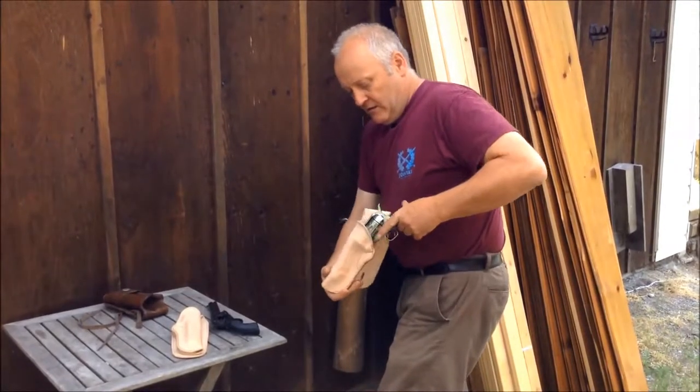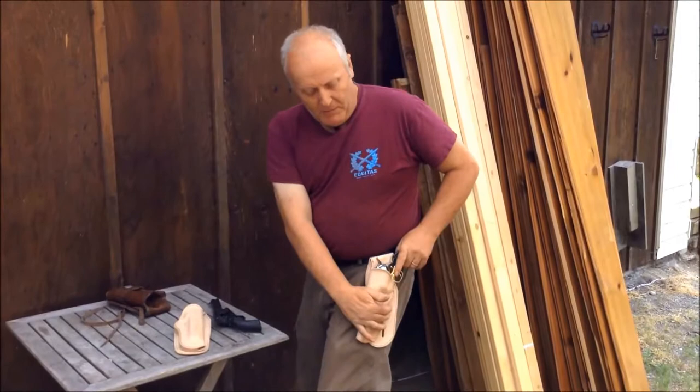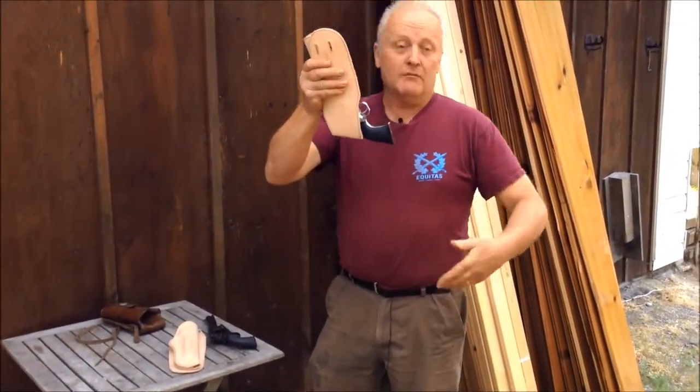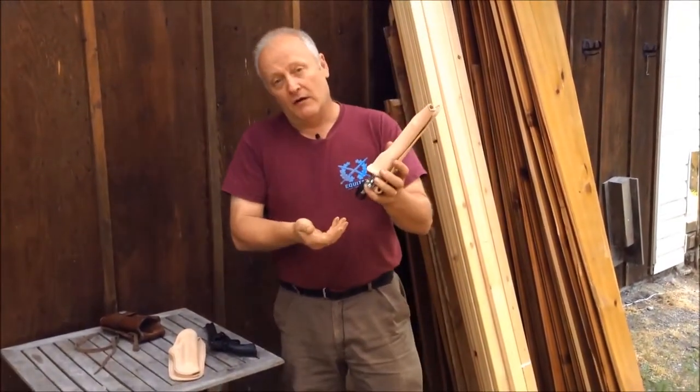These have leg strap units that go on them, so they'll be in there and you'll barely have to pull to get it out, yet if you were to fall — some people do, they trip sometimes, you never know — you definitely don't want the firearm to fall out.